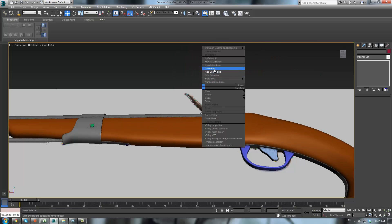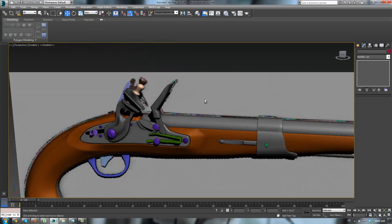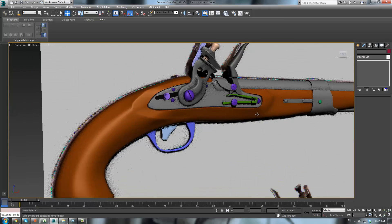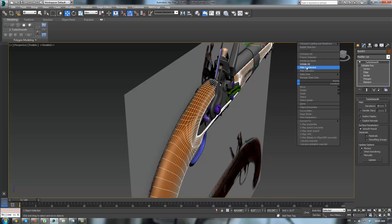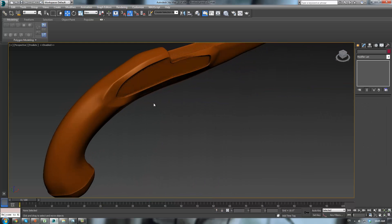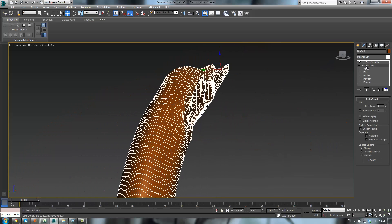Unhide all. Perfect. Alright — next, let's work on the top portion. So hide unselected. Now we just have the inside area here — looks pretty cool.